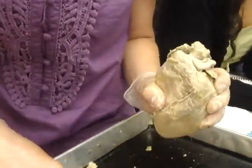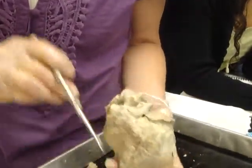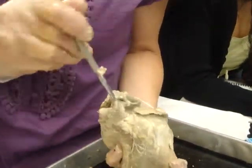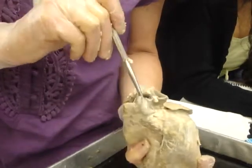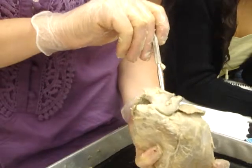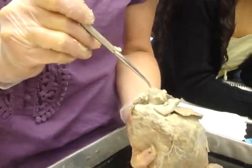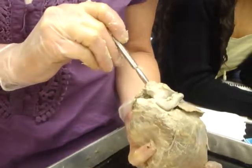From the anterior side you can see the pulmonary trunk, the aortic trunk, the aorta, and the brachiocephalic.